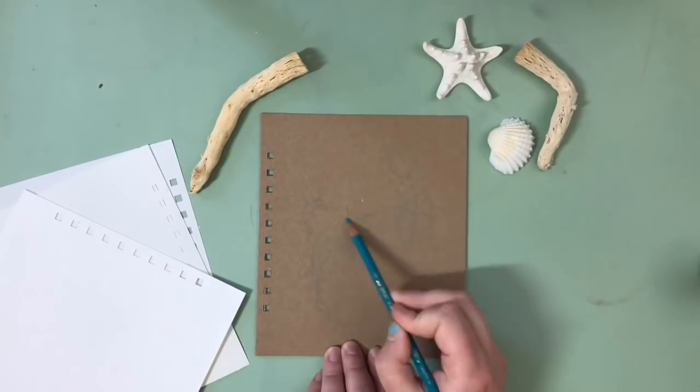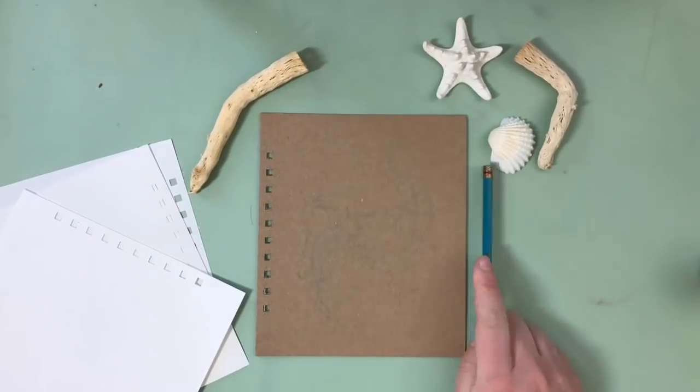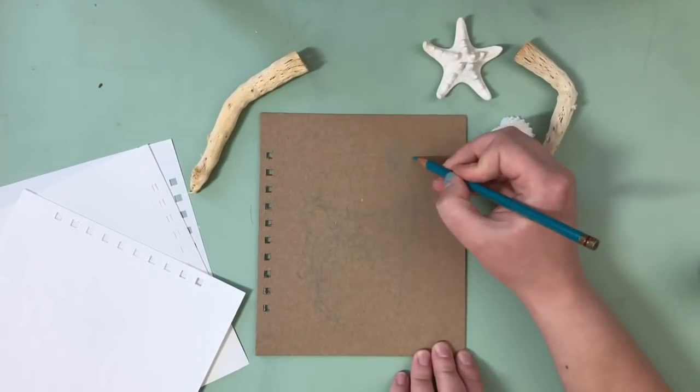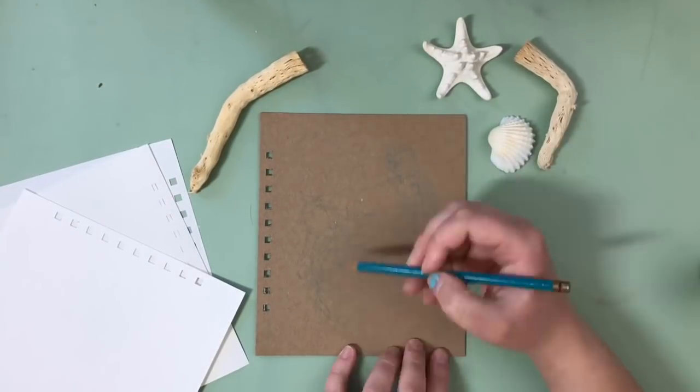Oh wait, I'm not done. I told you I had something special for the first mermaid. Before I assembled my sketchbook, I wanted to give it a nice cover. So our first mermaid of Mermay will have a place of honor on the front of our sketchbook.